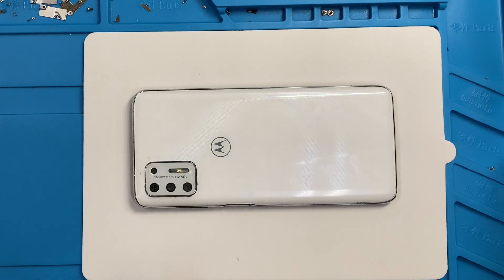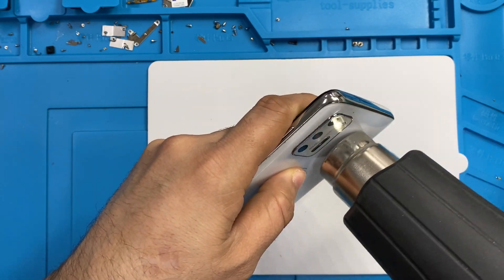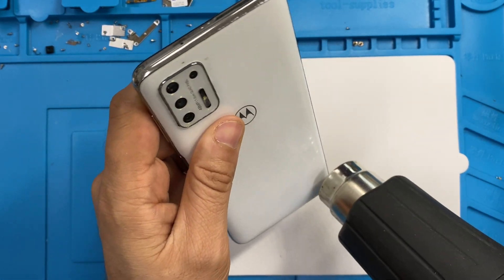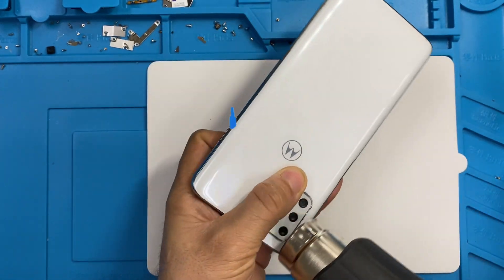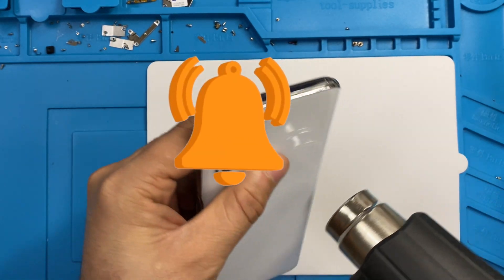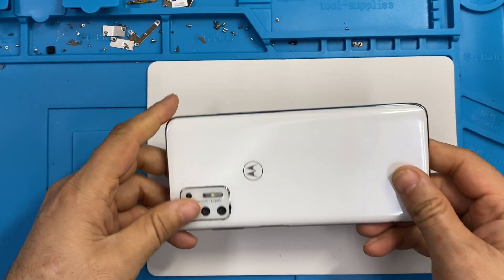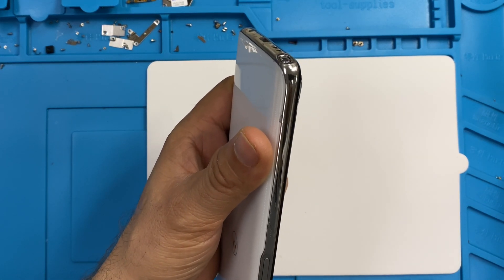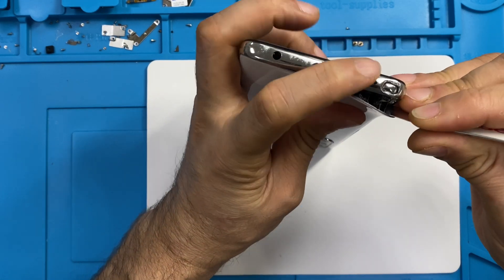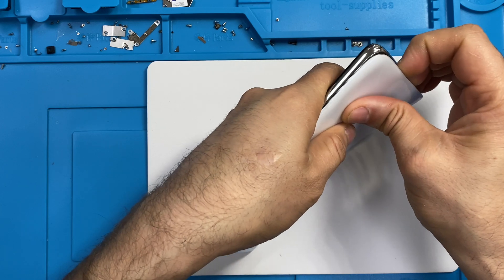For that we need a heat gun to heat up the back a little bit. You can also use a hair dryer at home. Use a pry tool to take off the back cover a little bit, and use this screwdriver as well.